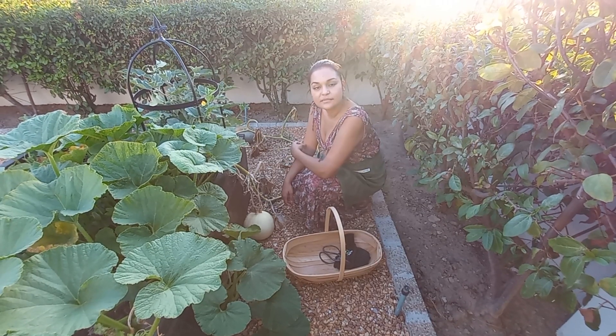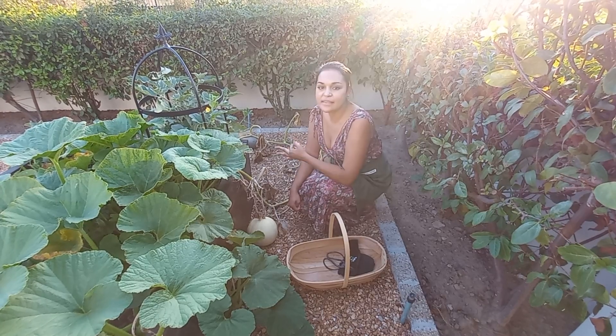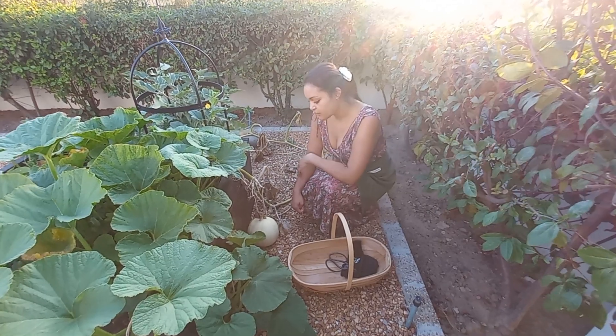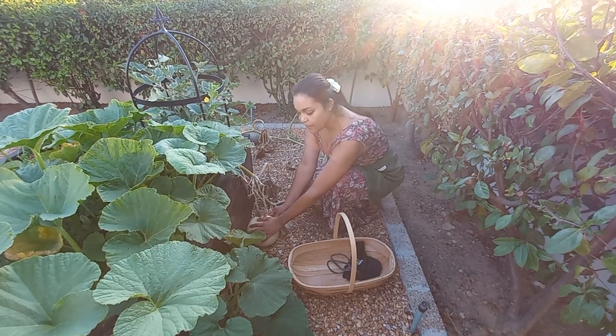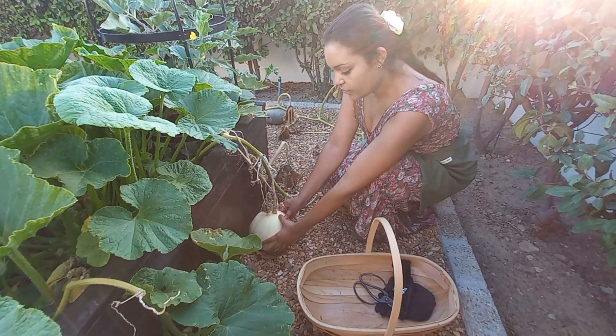How do you know if a pumpkin is ready to harvest? It's actually pretty easy. There are three things to look out for. The first is whether the pumpkin skin is hard — I can feel that this one is quite hard already.